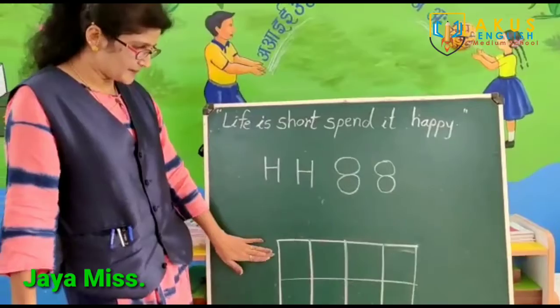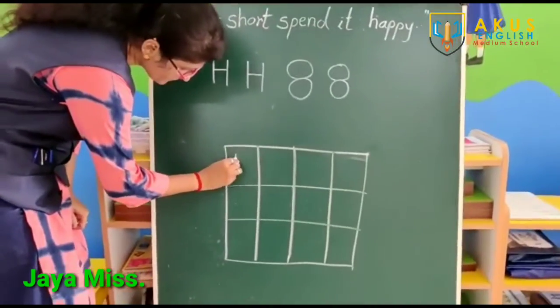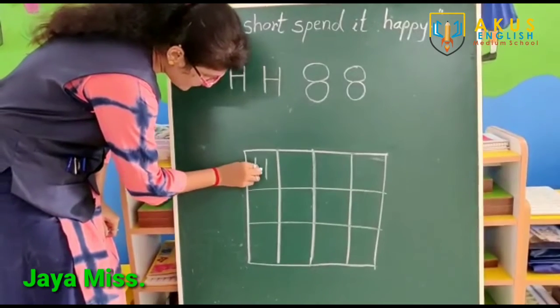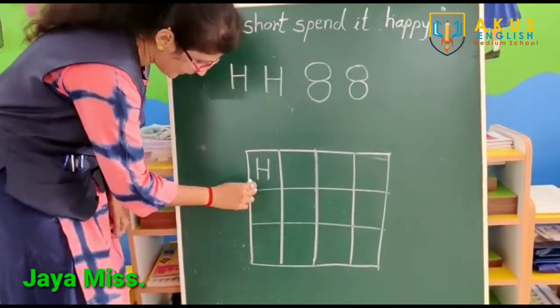Now, what do we need to do? Slate by the buff. And here, H. Standing line. Sleeping line. And again, standing line. H.